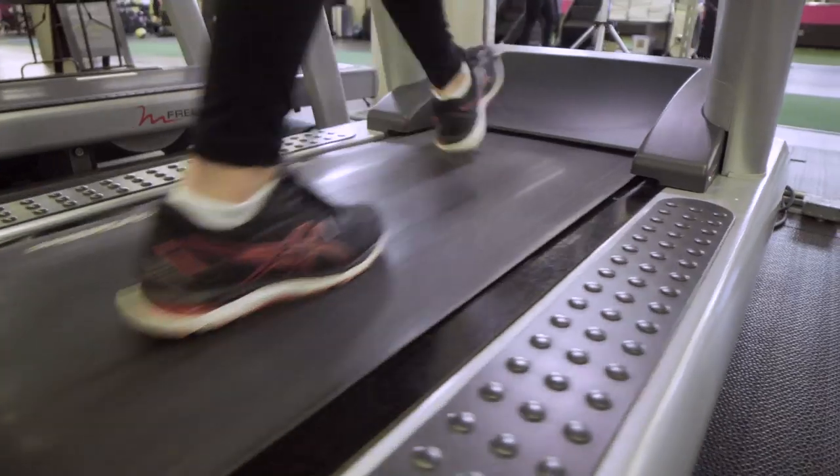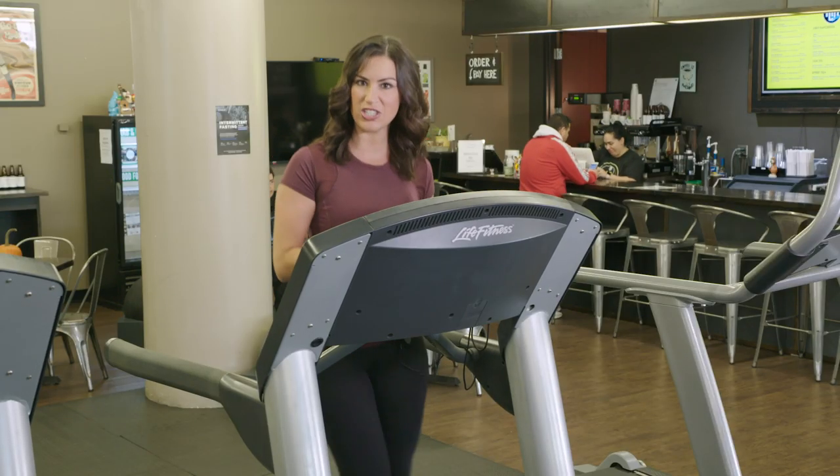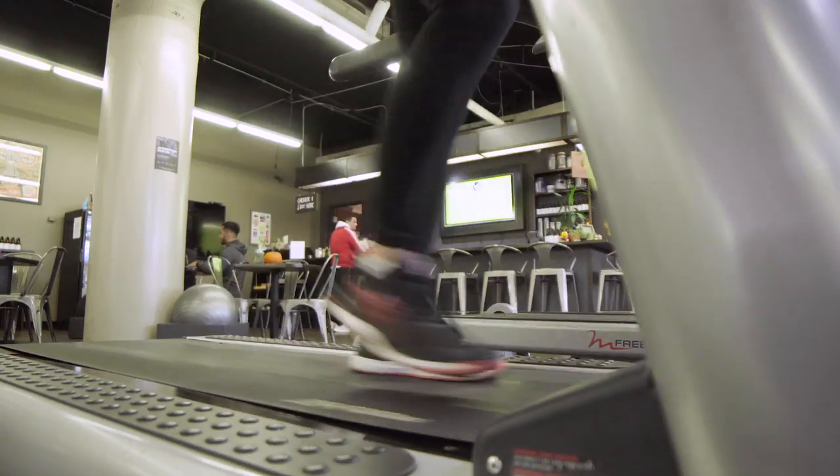If you want to make this a more intense workout, you can do intervals. I recommend going for 60 seconds slow and then 60 seconds really fast.